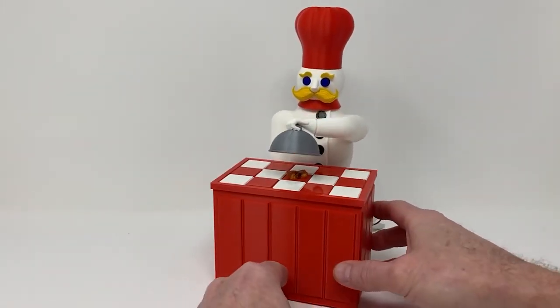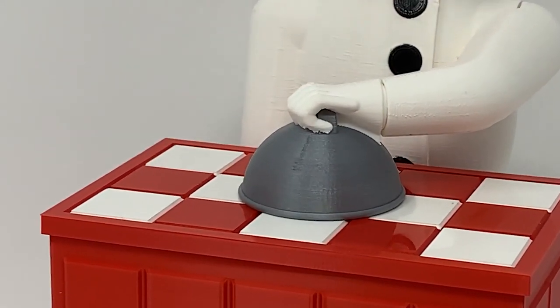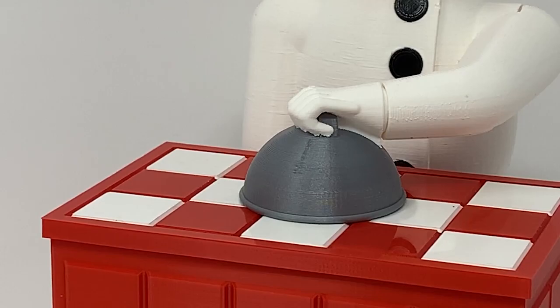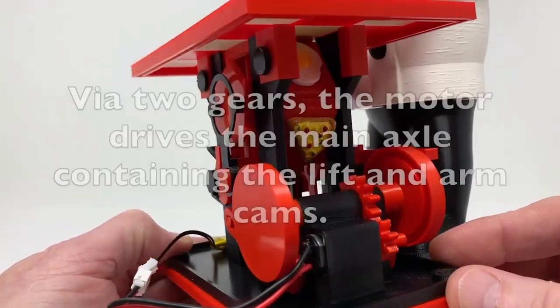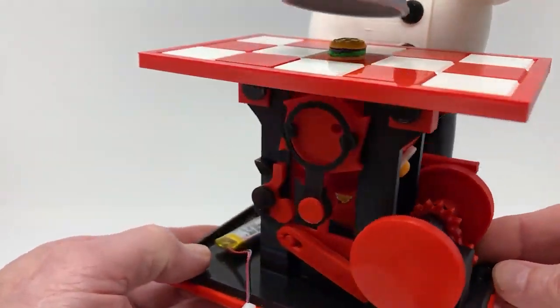Greg Zumwalt's Magic Chef automata is a fun and surprisingly intricate 3D printed illusion. Inside, a concealed carousel of different dollhouse food options cycles around so that each time he lifts the lid, a new item is revealed. Aside from a six-fold gear motor, some CA glue, and some small neodymium magnets, everything else is 3D printed — including the gears, bolts, cams, everything. It's incredible.